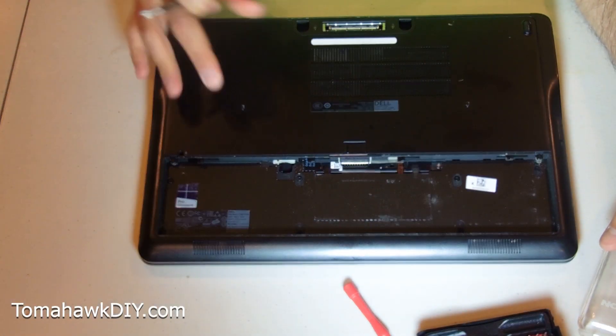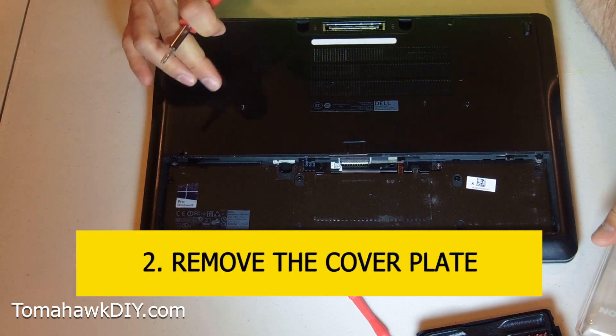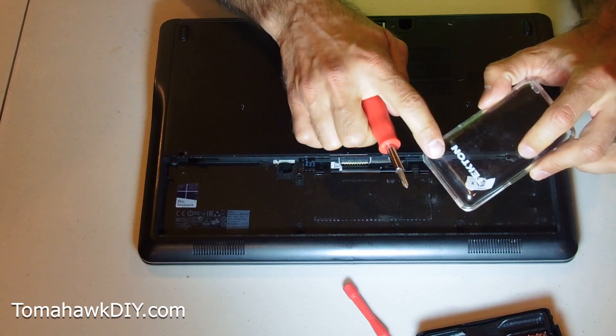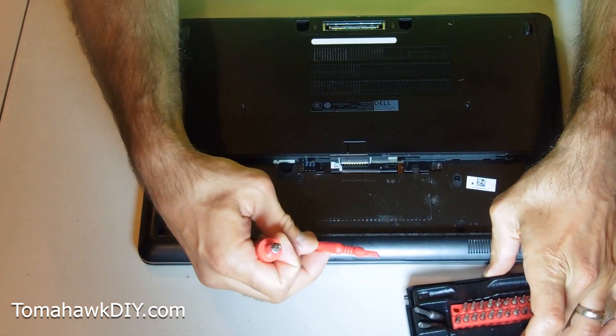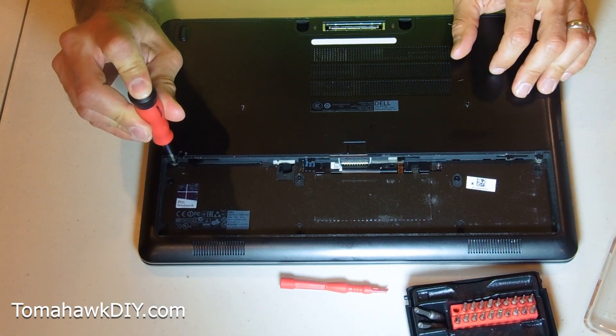To get at the hard drive, the memory, and other things, you've got to remove this cover plate here. I'll include a link - this is a little set that I love, from Tektron on Amazon. There are lots of different sets, but it's got some great handy tools for working on small electronics, laptops, and things like that.